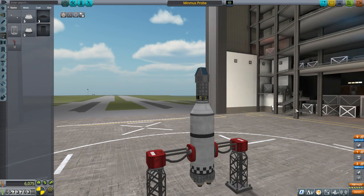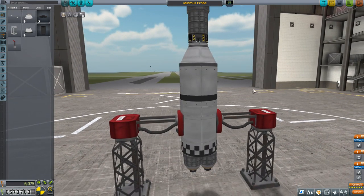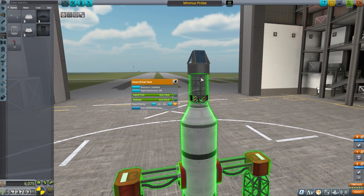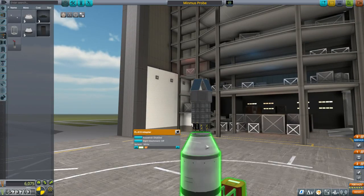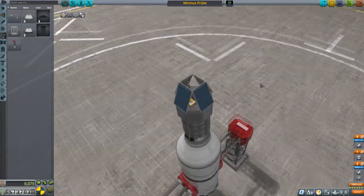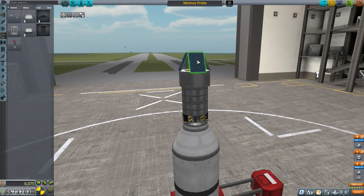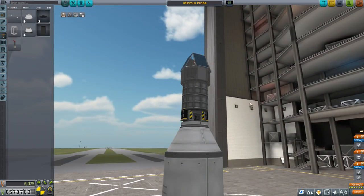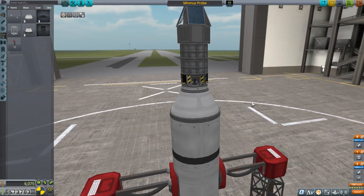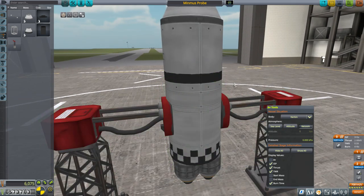Somebody asked why I liked the Ant Engine versus the Spark Engine. I like both, but basically it's because they make things like this possible. We've got the Ant Engine here and two Oscar B fuel tanks, that stack separator I wanted, an adapter, and just two instruments at the top: a thermometer and a Geiger counter. It's not very streamlined — we should really have a fairing, but we haven't unlocked fairings yet. Four solar panels, batteries, and the Ant Engine. In vacuum this little probe has 3,201 meters per second delta-v, with a thrust-to-weight ratio of 0.33 — which is fine for space.